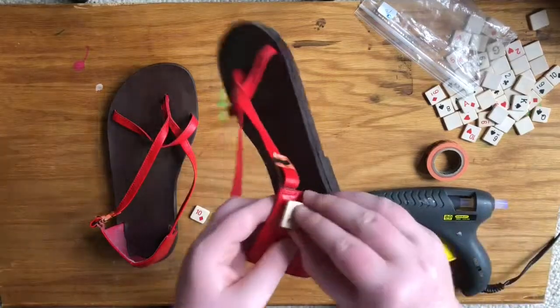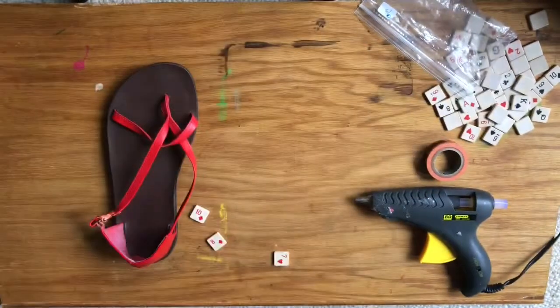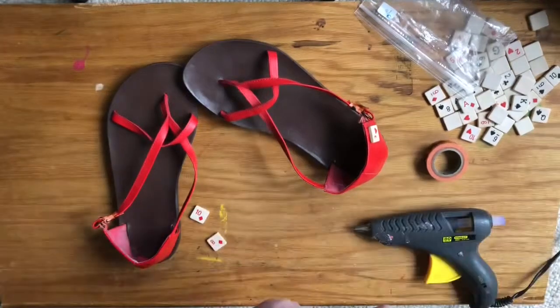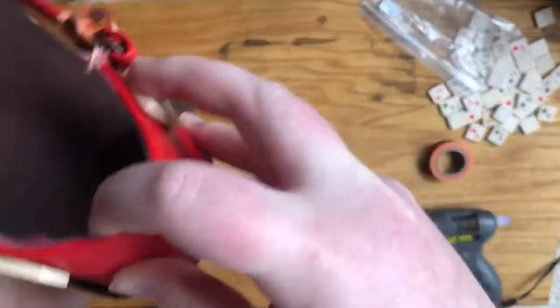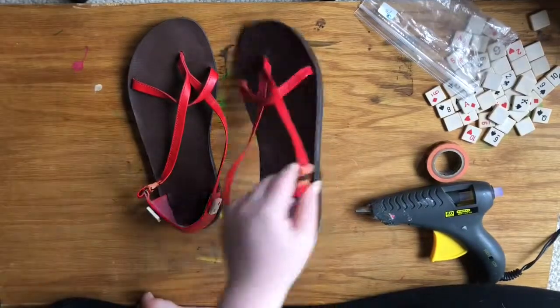So a little bit of hot glue and attach them right onto the ankle of the shoe, then flip over the shoe and do the same to the other side. I'm going to finish up these two shoes and come back when I'm done.